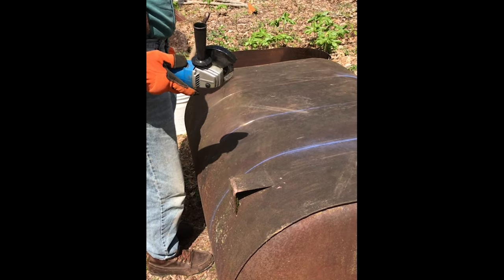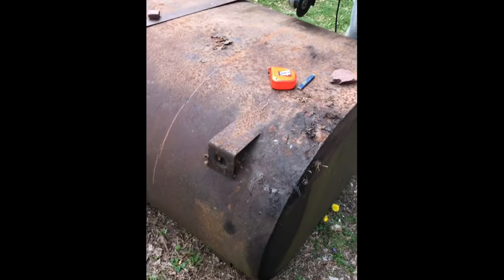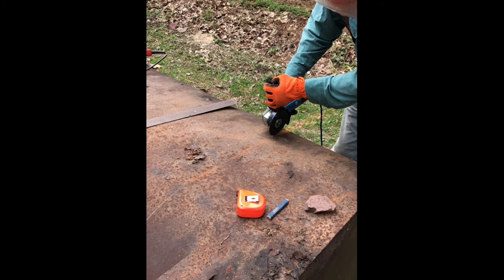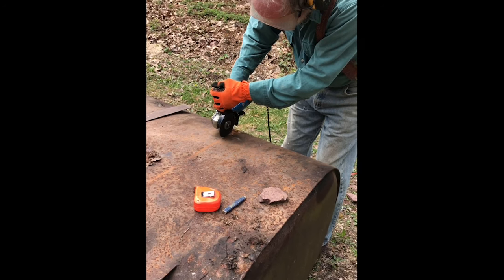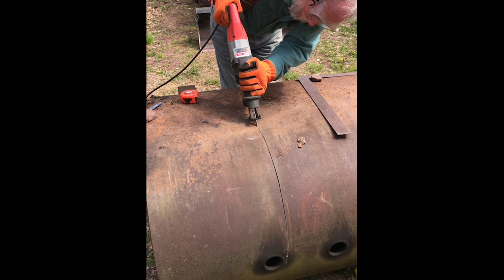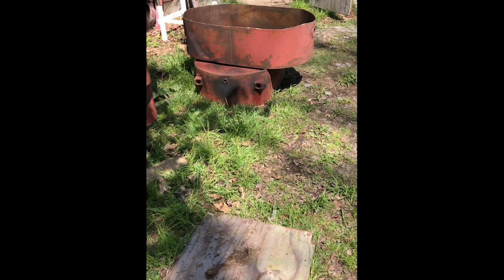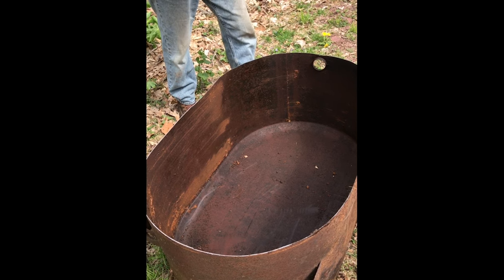Here he's going to use the angle grinder just to get started and then switch to the sawzall because it goes better. Here's the starter hole that he made, and you'll notice we learned how to mark it by using a chalk line. We got five beds out of the one oil tank.